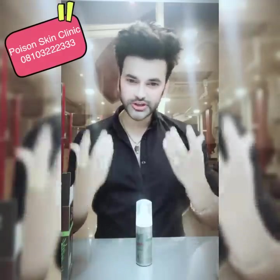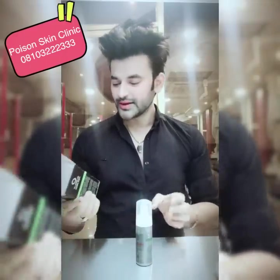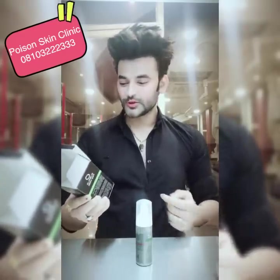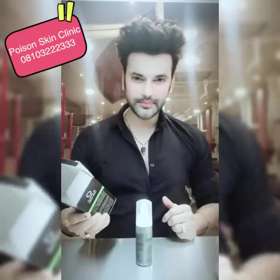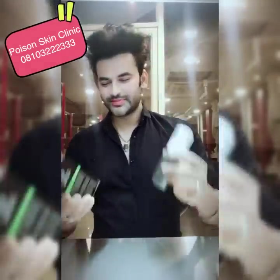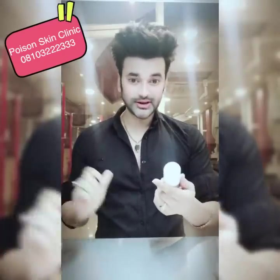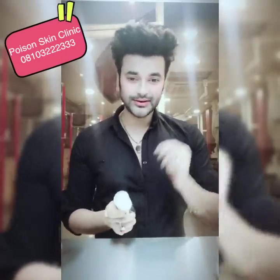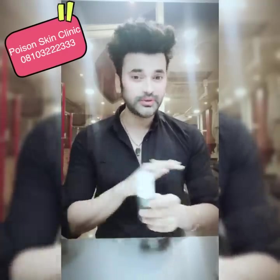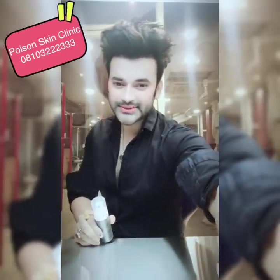This product is called a long-lasting oil control face wash. So now I will take it to my lab and try it with my laser machine. We will verify whether it truly contains activated charcoal. I have a Q-switch laser machine and when we put activated charcoal on the skin with the Q-switch laser, it blasts the particles. Today we will try and see whether the particles are blasted or not. If it blasts, that means it contains real activated charcoal. If it doesn't blast, that means everything is fake. So just stay tuned.